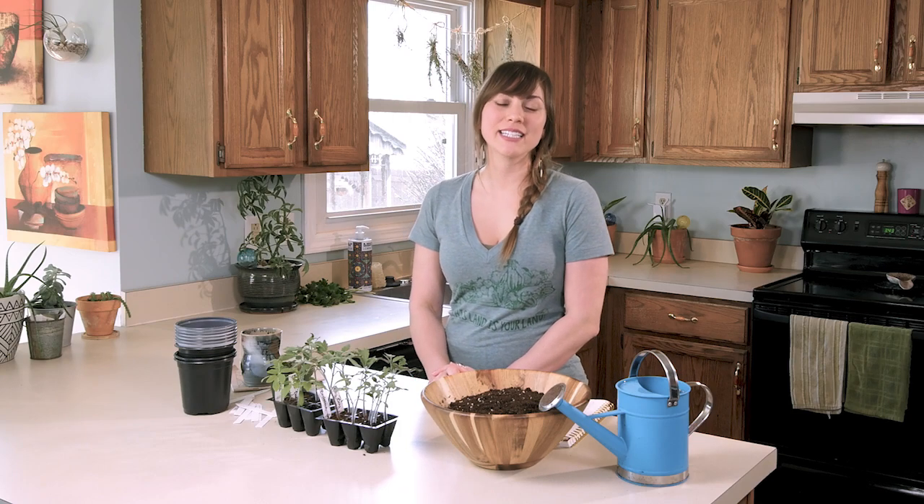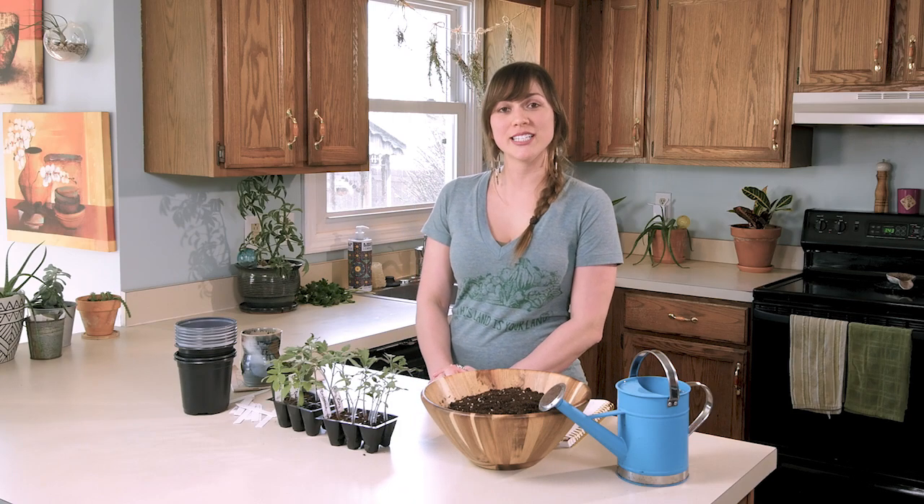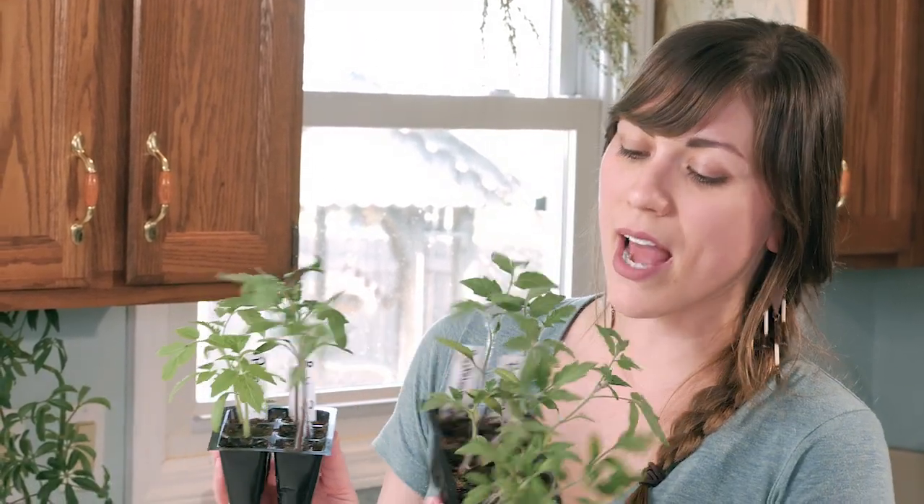Hey everyone! Today I will be planting some of my tomato plants into larger containers. I have several different varieties of tomato plants that I'm growing. I have my beefsteak, my big boys, my better boys, and my roma.